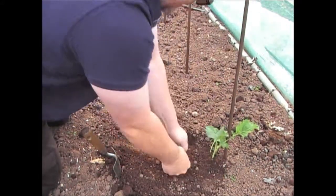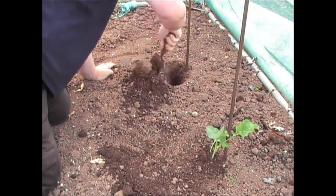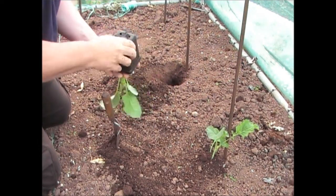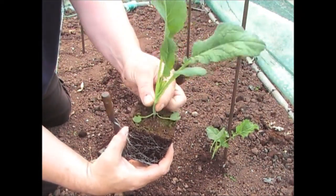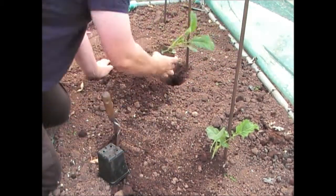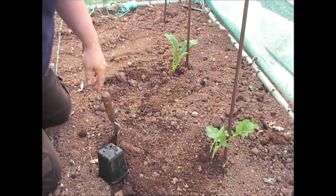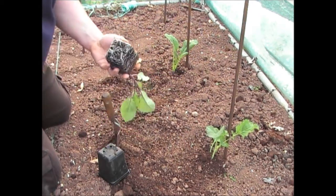Give it a really good firming in like that, and then it should get off to a good start. As soon as you've got them in, because the ground's a bit dry, also give them a bit of water. I've basically buried the seed leaves — burying the seed leaves up to the first set of leaves, pretty much. As you can see, that's going in. That's the seed leaves buried, and that'll soon grow out to the ground. Just put the last one in and then I'll complete the rest.